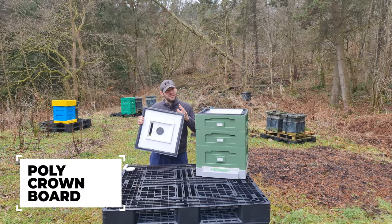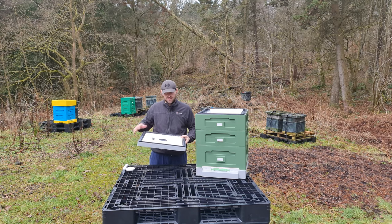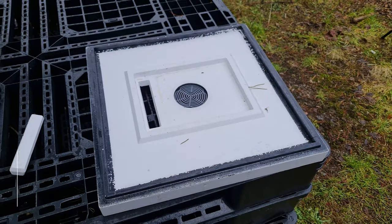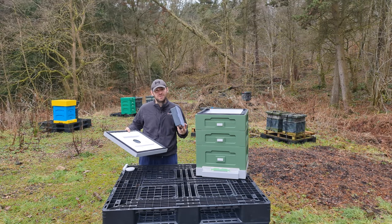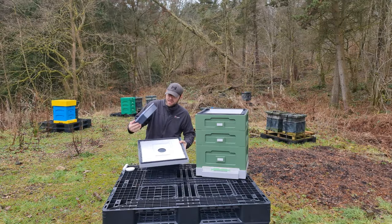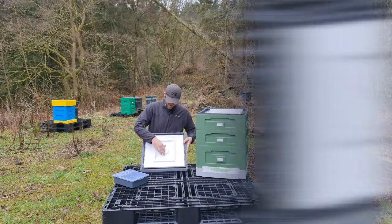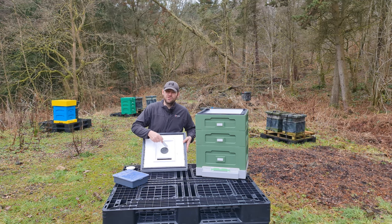Moving on to the crown board — this is very different from previous iterations. They've taken advice from beekeepers and moved away from the five-hole system. Now you've got a central hole in the middle and a fondant feeding slot. These slots work perfectly in conjunction with their plastic Ashforth feeder. When you're not using the feeder, it comes with plugs so you can plug up both holes and get a solid crown board — keeps the bees nice and snug over winter.